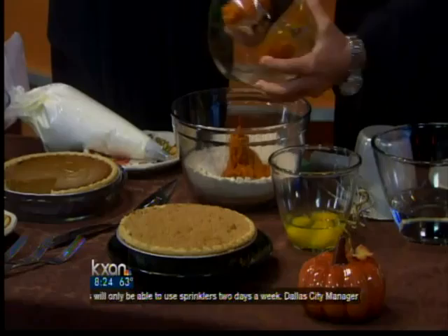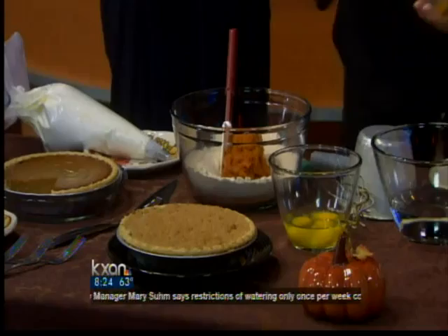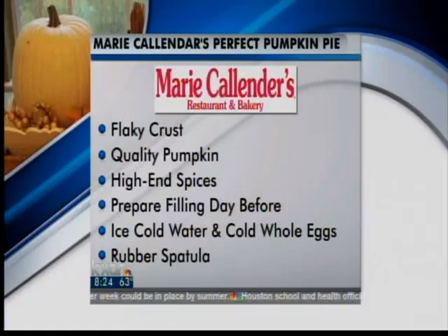A couple of important tips: use quality ingredients — high-end spices and really good quality pumpkin as well. Absolutely. 100% pure pumpkin, and then we use a Saigon cinnamon, which is your highest grade of cinnamon. That's all mixed into our dry mix. And you can tell the difference just in the preparation of it.